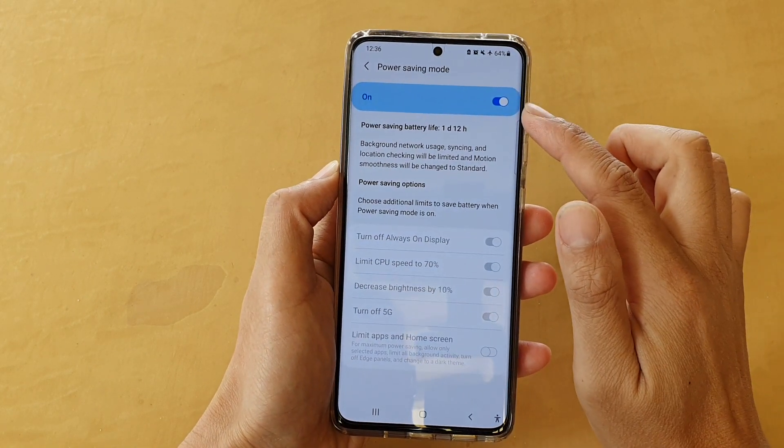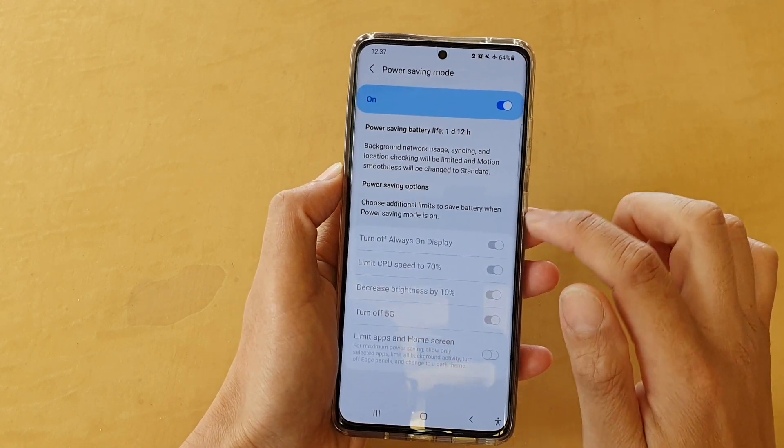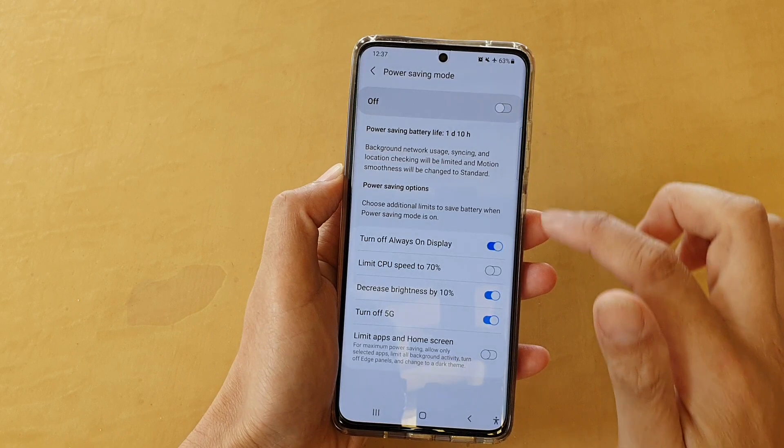Now, if Power Saving mode is switched on, then these options are grayed out. So if you want to make changes, you need to first turn off Power Saving mode, and from there you can make changes — and that's it.